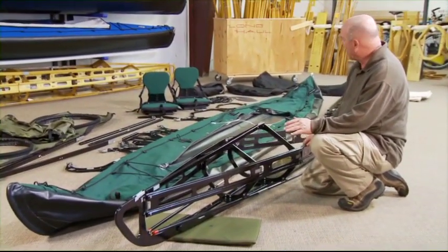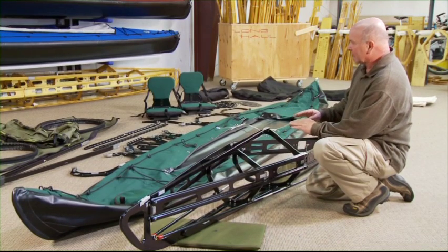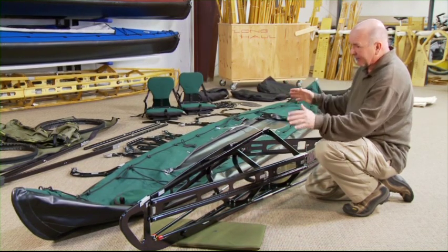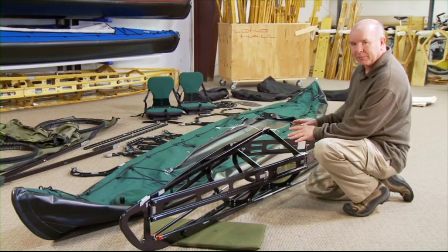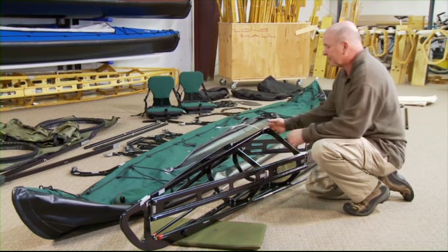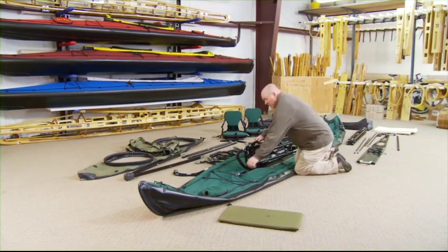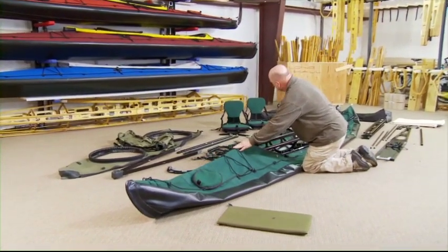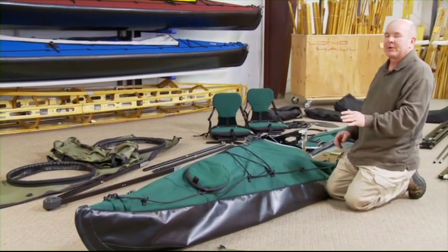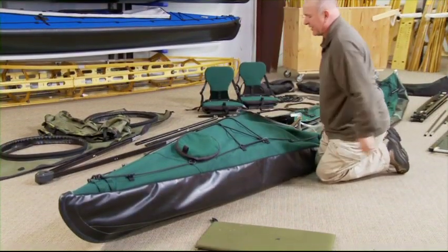It's always best to build the frame up on top of the skin. The more level the ground, the better. If the ground is concave or convex, you can still assemble, but be careful. Always slide the bow piece right down the center line of the deck. Anytime you meet any resistance, stop, realign it, pull it back out, and push it back in.